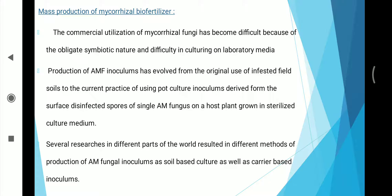Mass production of mycorrhizal biofertilizer. The commercial utilization of mycorrhizal fungi has become difficult because of the obligate symbiotic nature and difficulty in culturing on laboratory media. The production of AMF — AMF means arbuscular mycorrhizal fungi — inoculums have evolved from the original uses of infested field soil to the current practice of using pot culture inoculum derived from surface-disinfected spores of a single AM fungus on a host plant grown in sterilized culture medium.